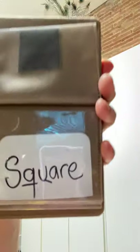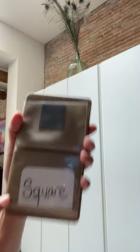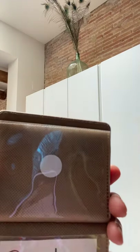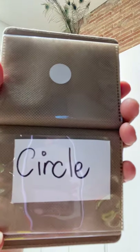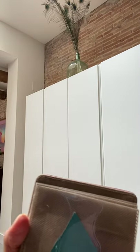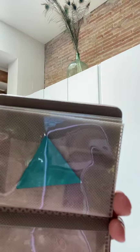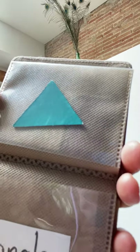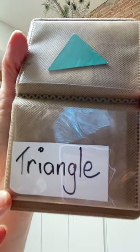Last week we looked at the shape square. We looked at the shape of a circle, and today we're going to look at a different shape — there's a green triangle. Triangle.